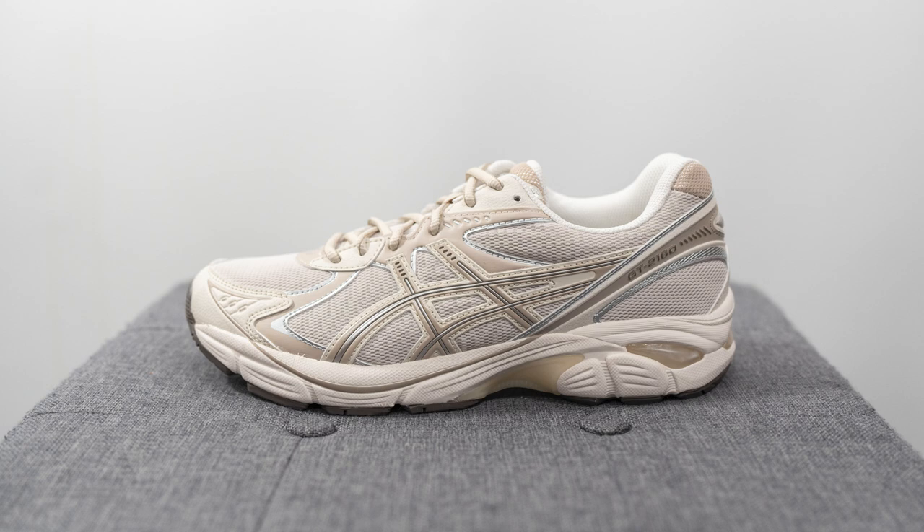What's up YouTube, it's Sean here and I'm back today to give you guys a review of the ASICS GT 2160 in this oatmeal and simply taupe colorway. This is a general release colorway that has been out in stores for a while now. The reason why I'm giving you guys my review so late is because I actually grabbed these recently for 30% off retail from Soul Stop — a colorway I'd had my eye on for some time, waiting for the right price before I pulled the trigger.